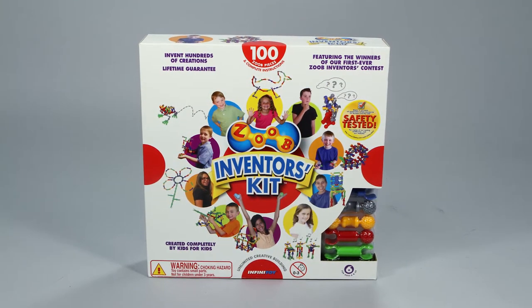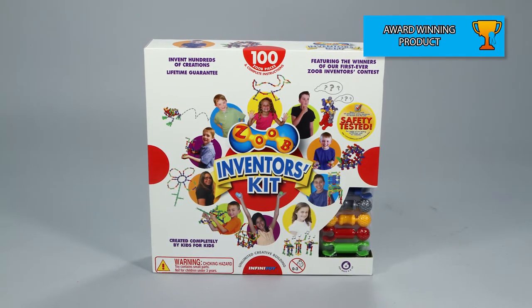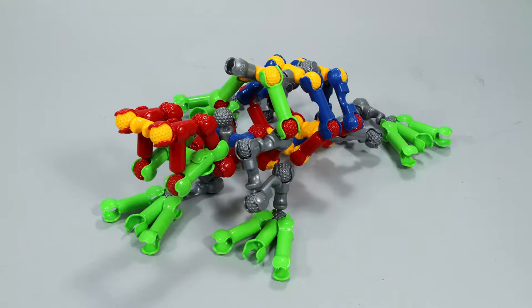Design and build your own fantastic Zoob creations with the Zoob 100 piece inventors kit. This massive kit comes with everything you need to invent hundreds of creations, such as a chair, a hand basket, and a bullfrog.